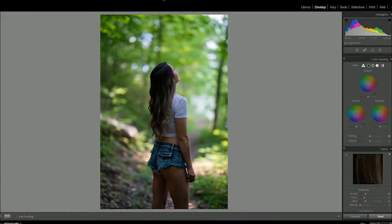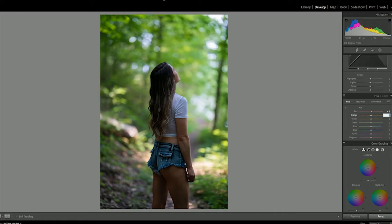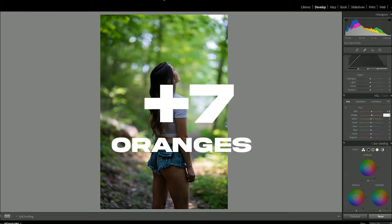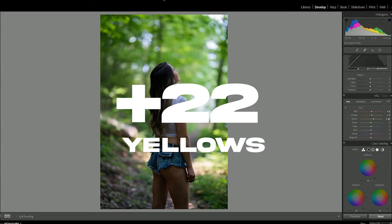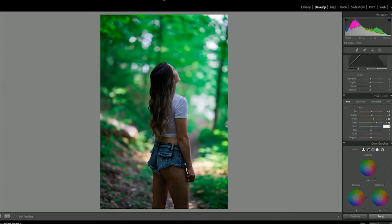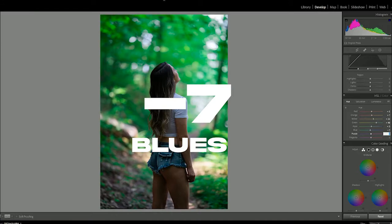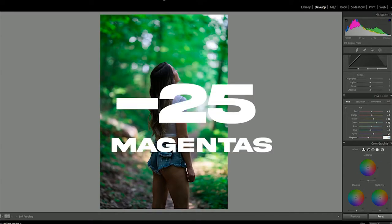Now here's where the real secret sauce goes on — manipulating the color on the HSL and color tab. You may have to click that open. We're going to start with the hue tab: plus five to the reds, plus seven to the oranges, plus 22 to the yellows, plus 48 to the greens — now we're starting to shift those greens toward the blue end of the spectrum — three to the aquas, minus seven blue, plus 21 purple, and minus 25 magenta.